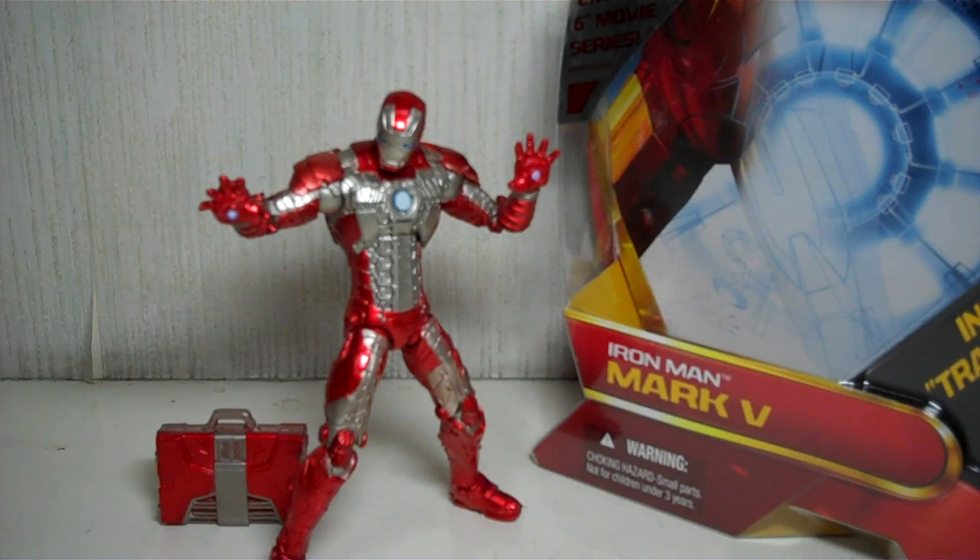This is the Iron Man 2 Walmart exclusive Movie Series 6-inch Mark 5 — a wonderful, awesome figure. Kudos to Hasbro for doing yet another marvelous job. The 6-inch figures are very well done, and Hasbro has been improving on this particular scale of figures. Here's the packaging.